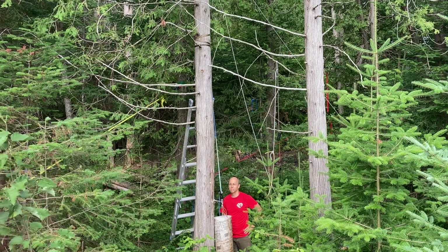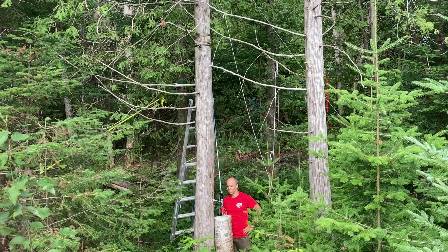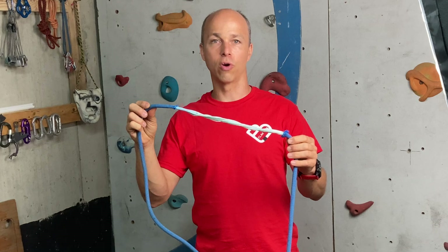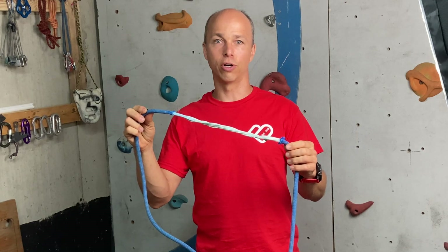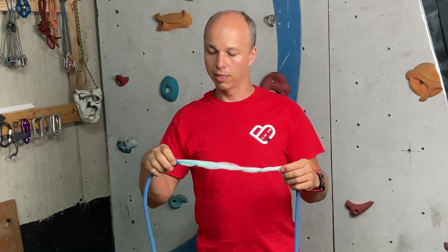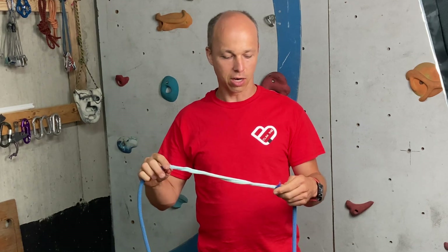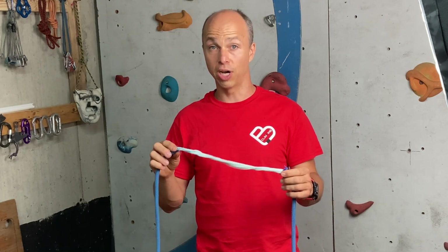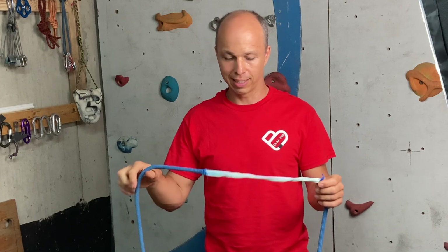Well, that's to be expected on such a hard force. The rope was desheathed again, now over about 30 centimeters. Again the core strands are undamaged, so it would technically save the climber — but the rope is dead.